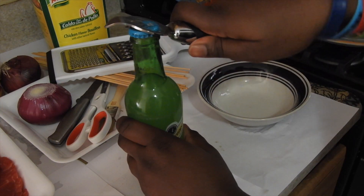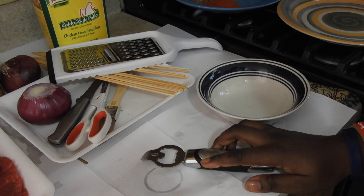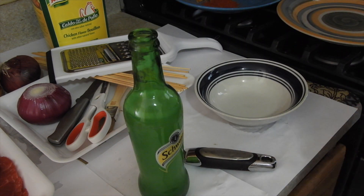I was really thirsty, so I had to go for a quick drink. There's no alcohol in it, so you can relax.